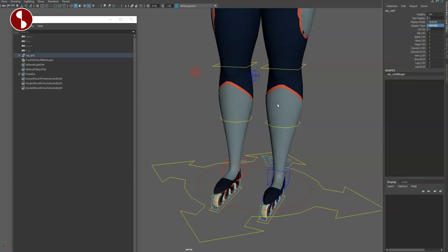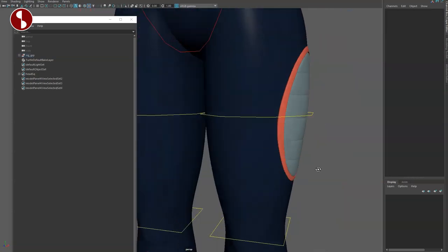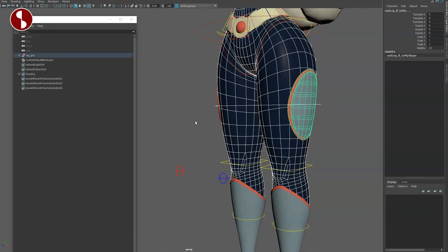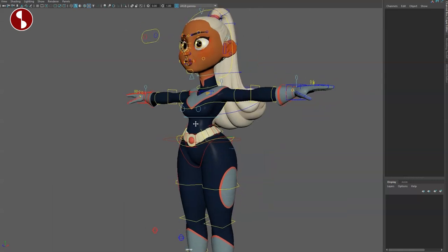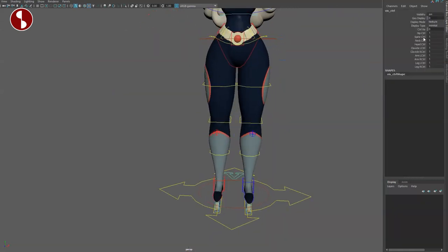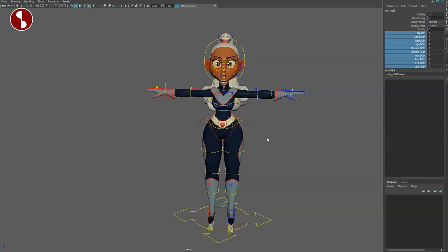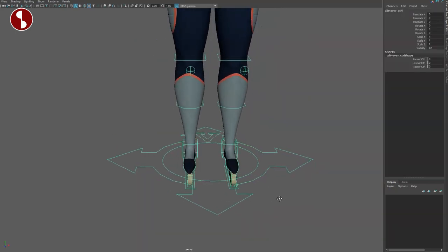You have the display type: reference, normal, and templates. If you go to normal you can select this, and when you hit 3 on that this will be the actual look. Topology options — two and three — let's change the whole thing to three. If it gets too slow you can move back. Visibility and all your controllers on/off are set here, so if you have speed issues go to proxy or turn off all the controllers.